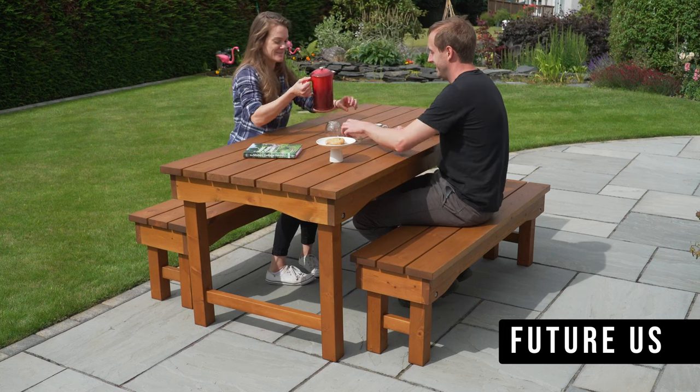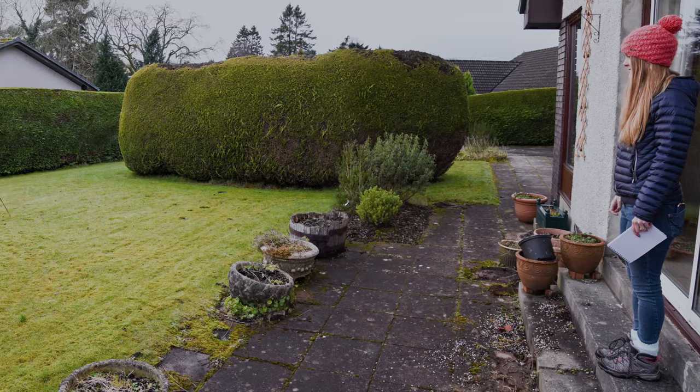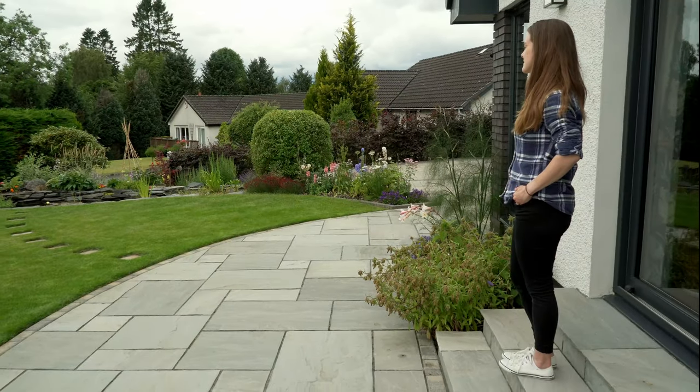Well, isn't this just lovely. Since moving into our house we've transformed the garden from this to this. Now we just need some patio furniture so we can enjoy it. Let's get designing.